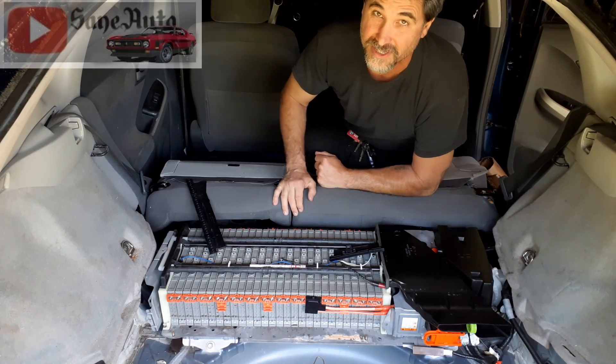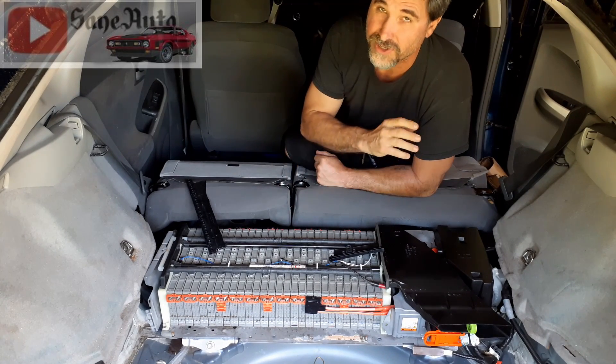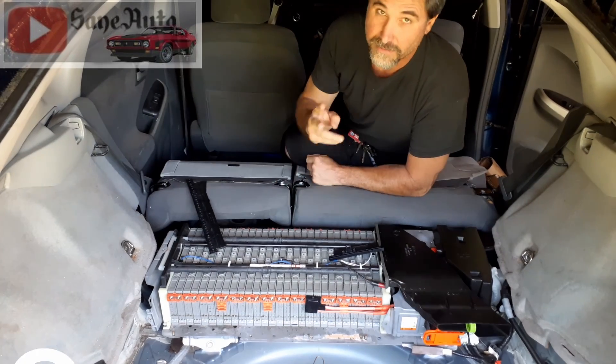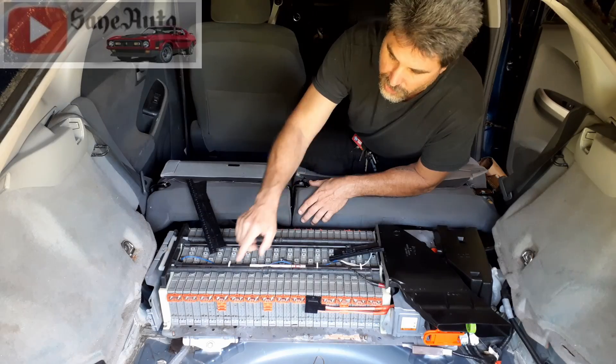You want to wear thick gloves while doing anything on this battery. If you want to stay safe and avoid hospital visits, you'll want to avoid doing anything I do in my videos or even talk about in my videos.